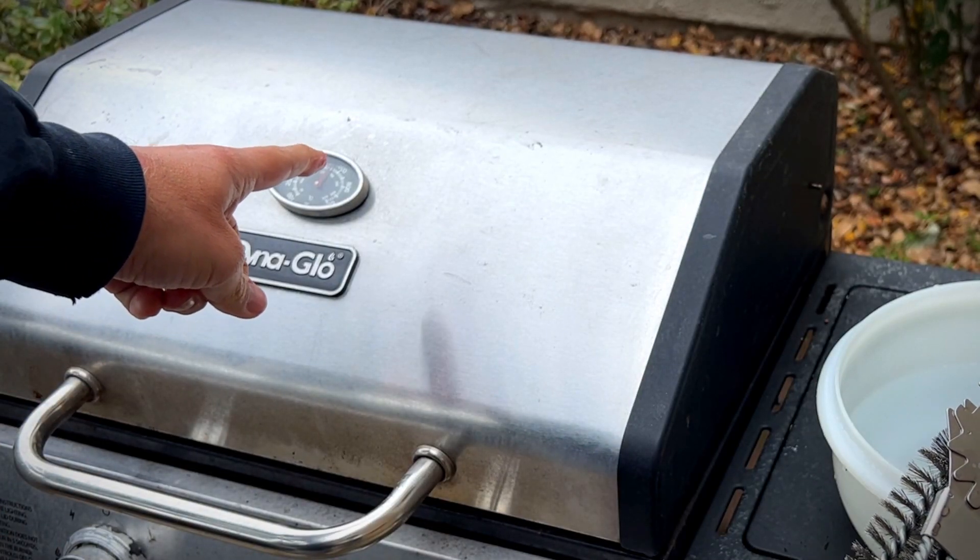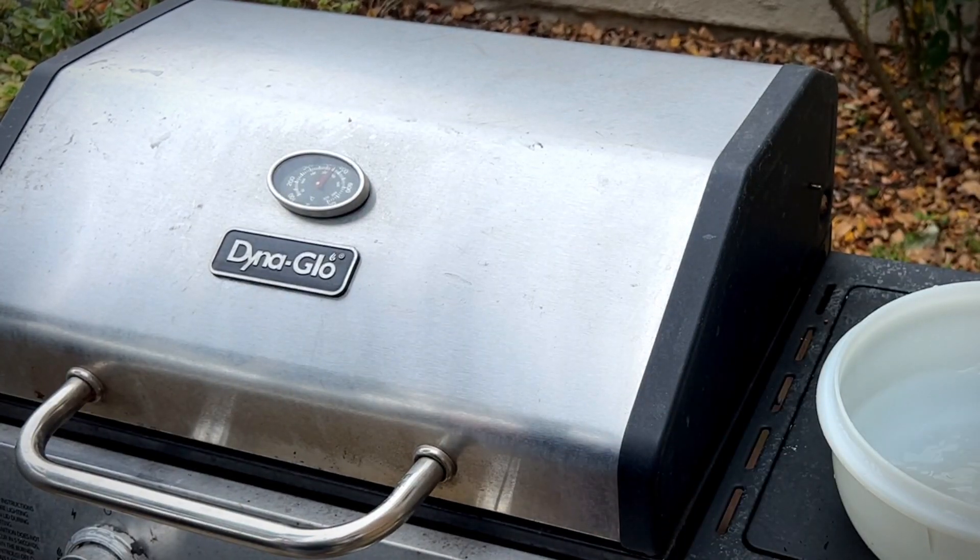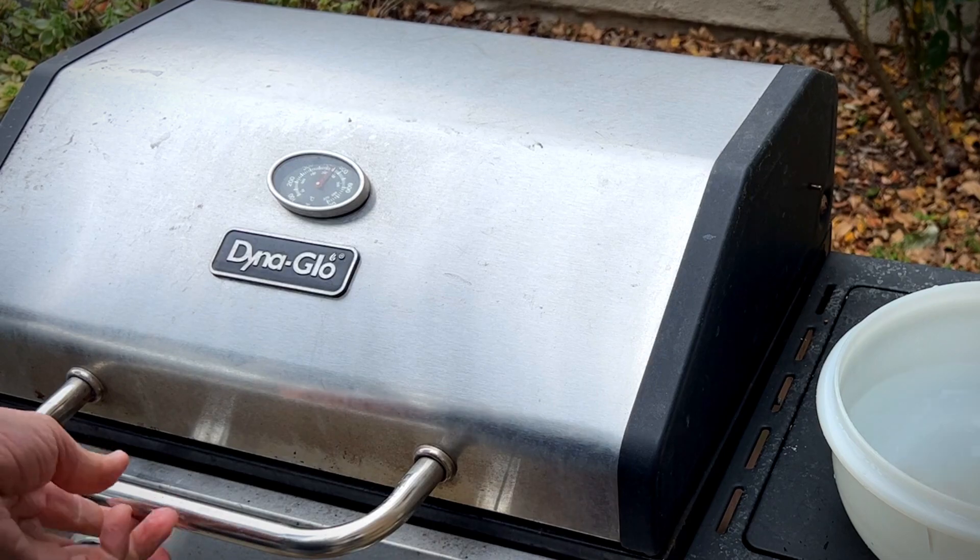I got this preheated to 400 degrees right now, and we're supposed to scrape it and then wet it. So let's see what we can do.